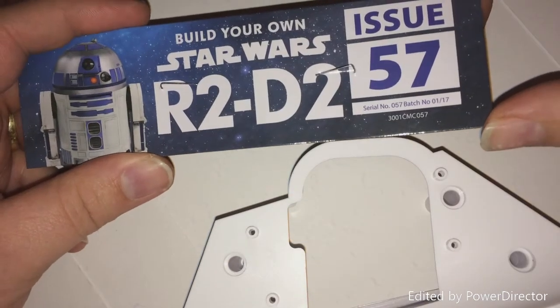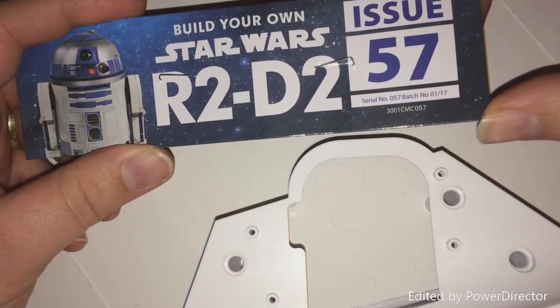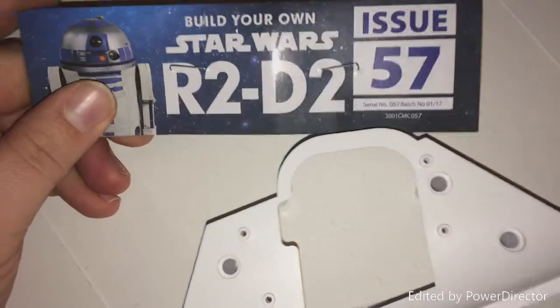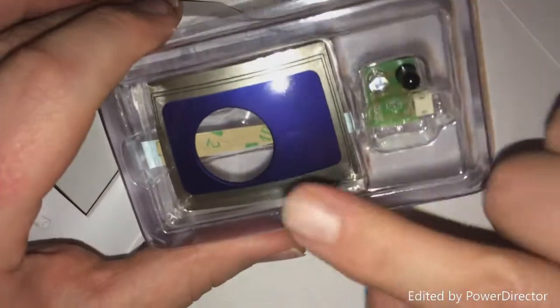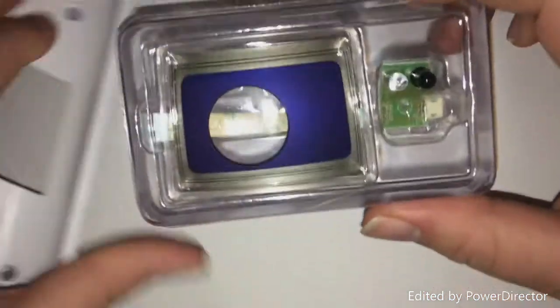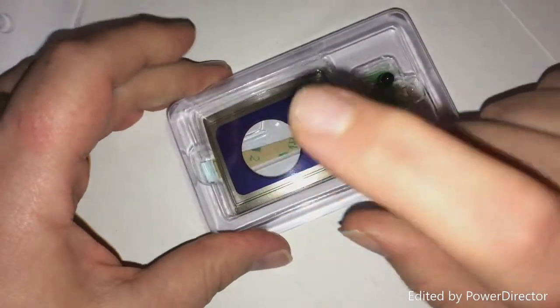Hello and welcome to issue 57 of our R2D2 build. In this issue we get the foot casing, we also get a dome piece and the foot sensor, so let's get started.